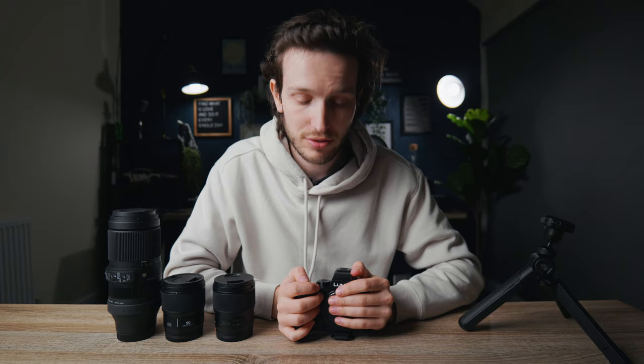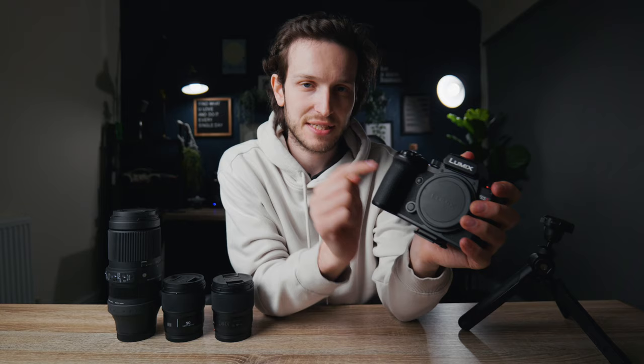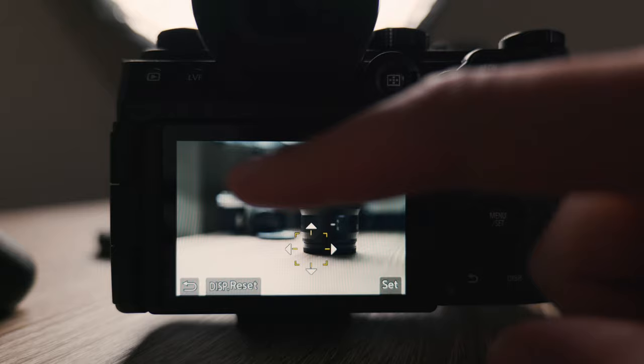Autofocus is a big reason to upgrade to the S5 II, especially over the original Lumix S5. I am actually recording this video on the original S5 — the autofocus does a decent job but you might occasionally see it pulsing. It is a lot slower than other autofocus systems, but all of those problems have been fixed in the S5 II because it now has phase detect autofocus instead of contrast-based autofocus, and it works brilliantly.